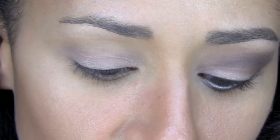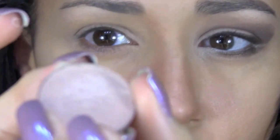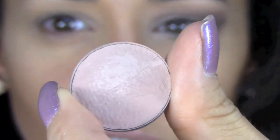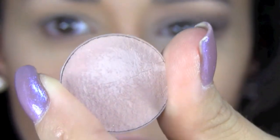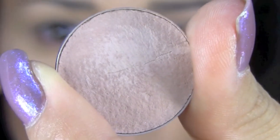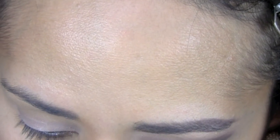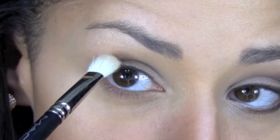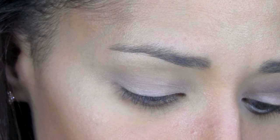Then the next color I'm going to use is a skin tone shade. This is Bam Bisque — whatever matches for you as a skin tone. I'm trying not to tilt it because it's broken, but it's a very very light flesh color and I'm going to apply that all over from the crease all the way to the eyebrow bone.